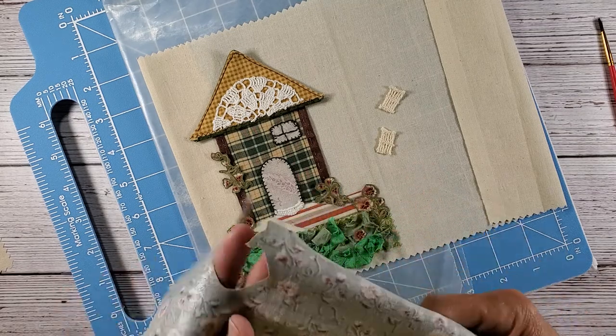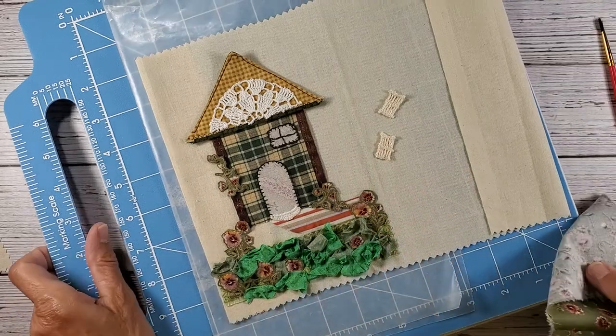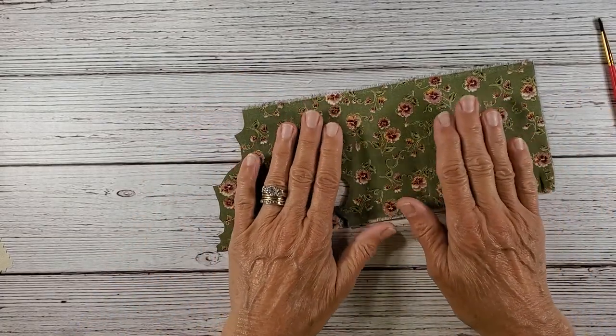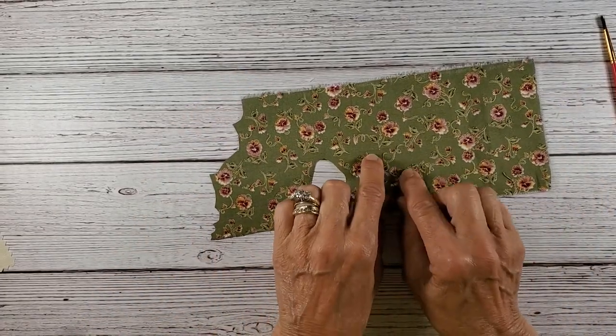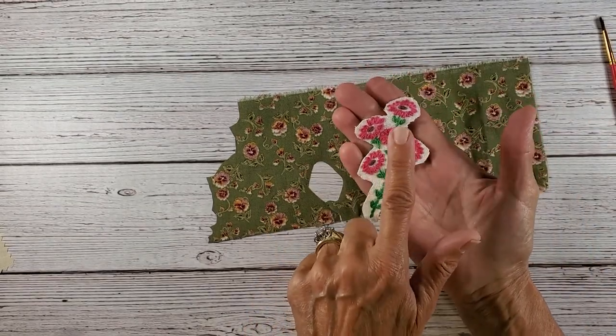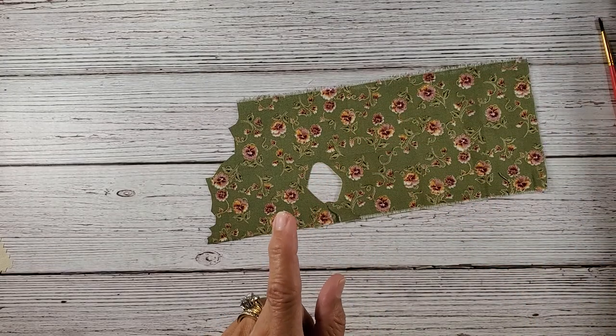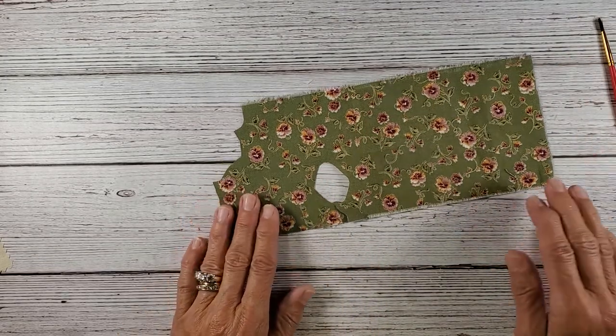In my previous video, I had showed you how I thought I wanted to use these little flowers over this, and I made the right decision — I'm glad that I didn't go with this. It's too bright, it's too bold for the piece.